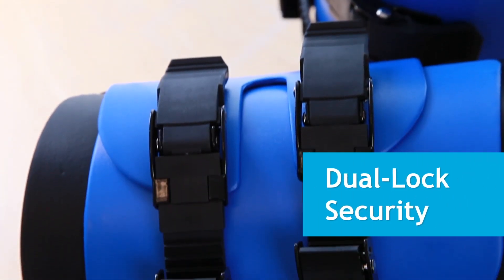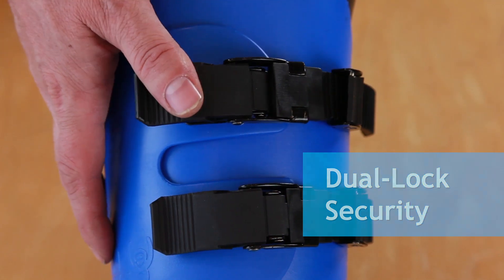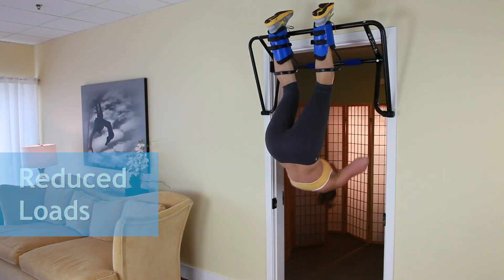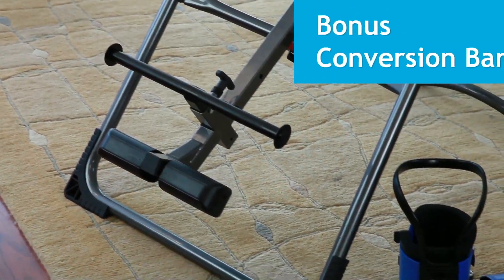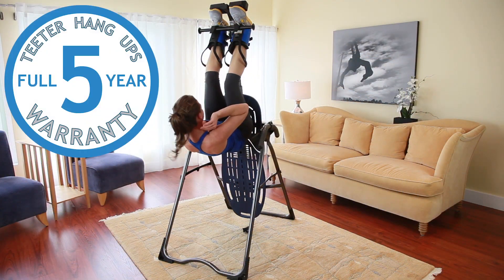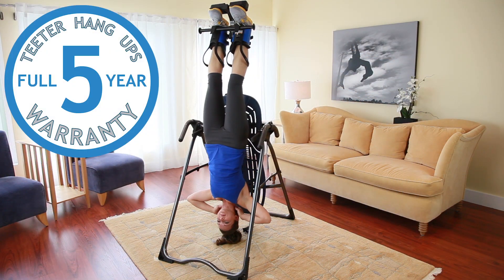Dual self-locking buckles allow for a customizable and secure fit, and optional calf loops help to reduce the loads on the knees and feet. The Easy Up Gravity Boots come with a bonus conversion bar for optional use with select Teeter Inversion Tables and an industry-leading 5-year warranty.